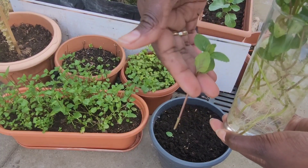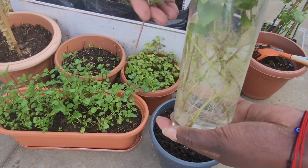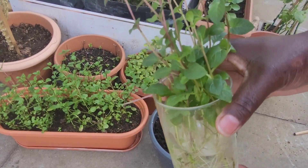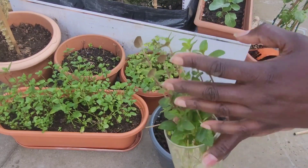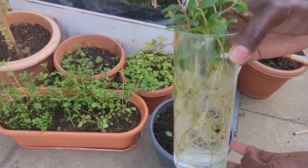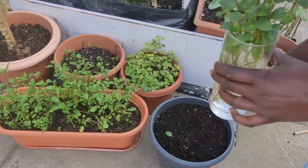Soon you'll start seeing the roots starting to grow. It's been a month now and this is how it looks — very tall. Today I'm going to be transplanting it into this pot, so stay tuned to see how this goes.